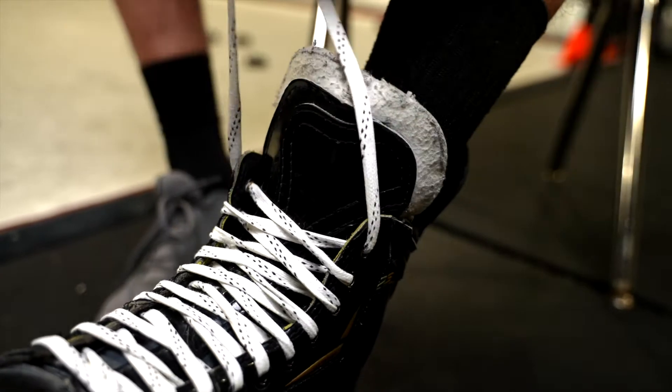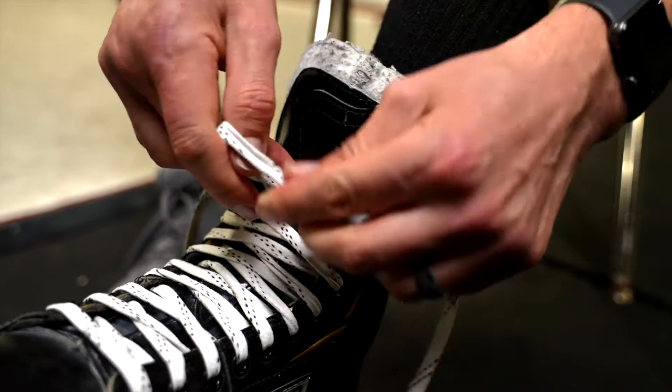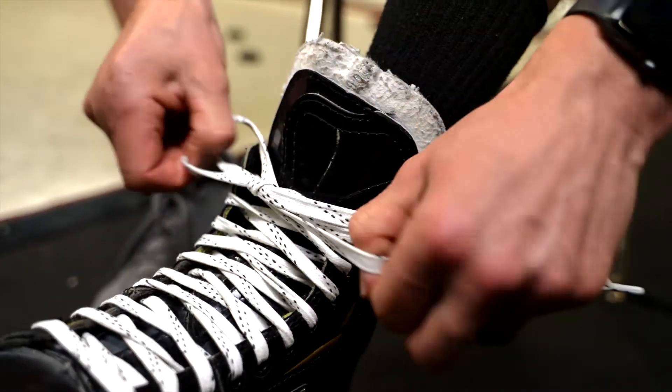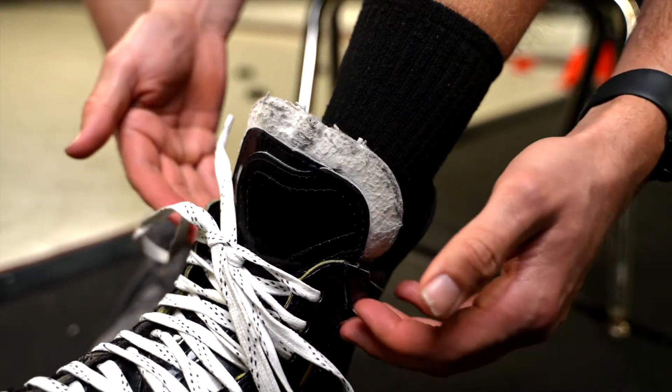When you're here, just tie it like you're tying a shoe. You don't need to pull it as tight as you possibly can. Pull it, keep your finger on it to keep it tight, and as you pull it through, notice I don't wrap my lace even one time around my skate — not once, not two or three times.